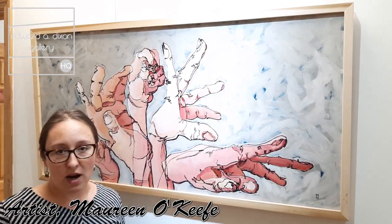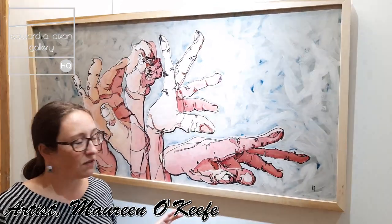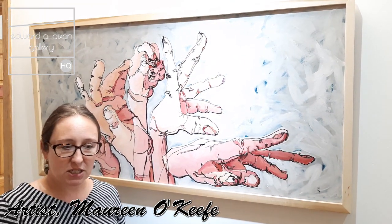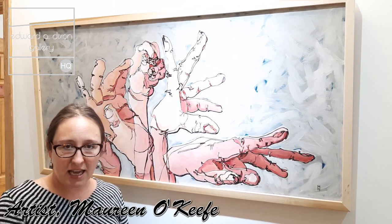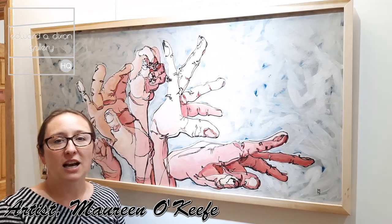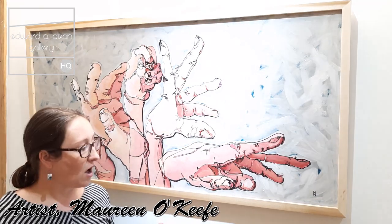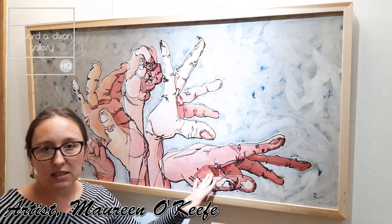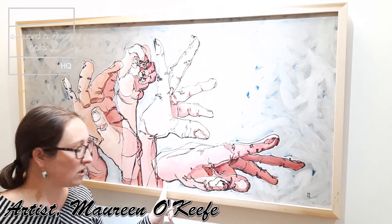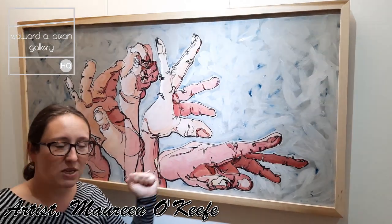This was one of the first paintings where I got a little adventurous and started using paint that comes in a thick tube with different attachments, almost like icing — you can put a different tip on an icing bag. I got a bunch of tips and started using those to draw on the painting, so when you come in and see my paintings at the gallery up close, you'll see the textured lines created with those tipped tubes of paint that you just squeeze out.